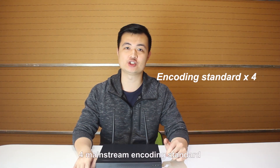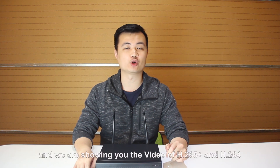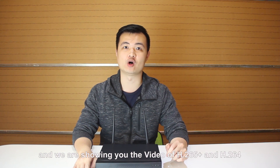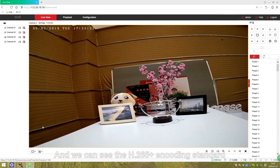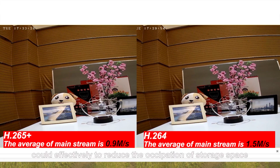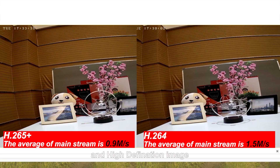The LongSing Wi-Fi NVR could support 4 main-channel encoding standards. We are showing you the video of H.265 Plus and H.264. The H.265 Plus encoding standard could effectively reduce the occupation of storage space, while maintaining low data stream and high-definition image.